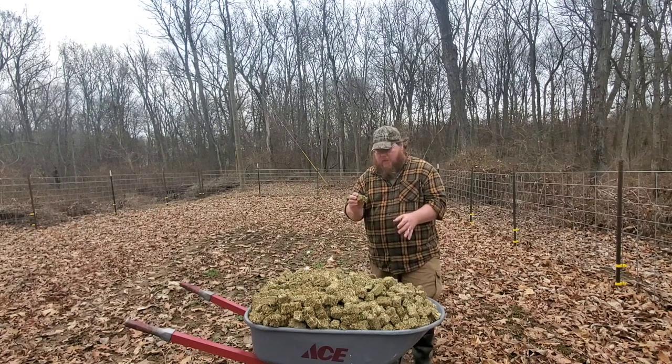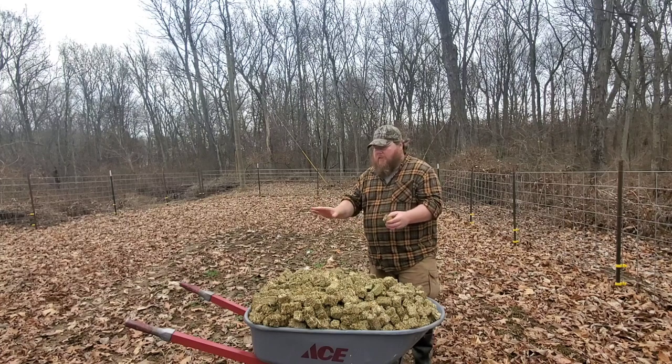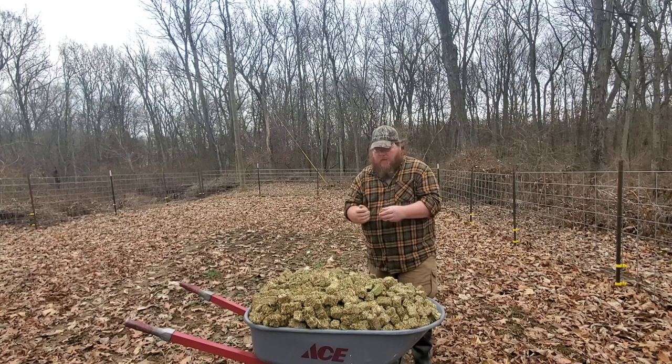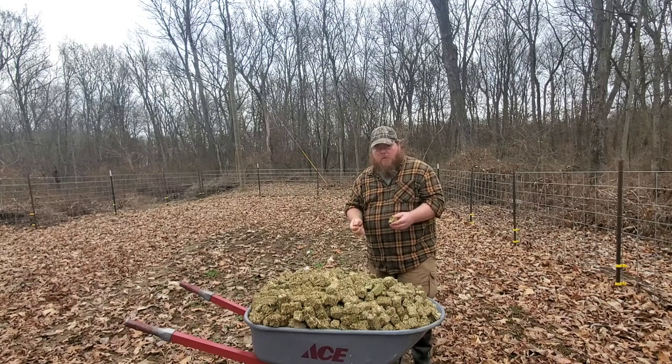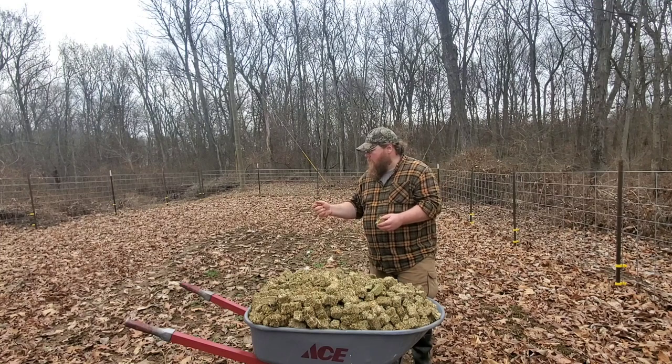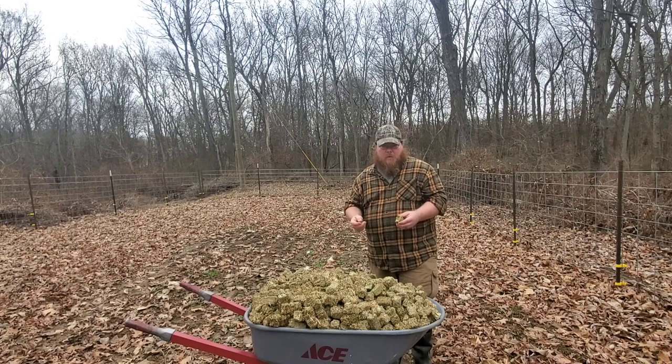Today what I'm going to do is take these alfalfa cubes and cover this half of the garden with them, along with some more rabbit pellets. I'll get the rabbit pellets from my twin brother over at the Nutty Gnome Homestead. We're going to try to add more organic matter to the soil, which in turn will give us a greater yield come spring and summer.